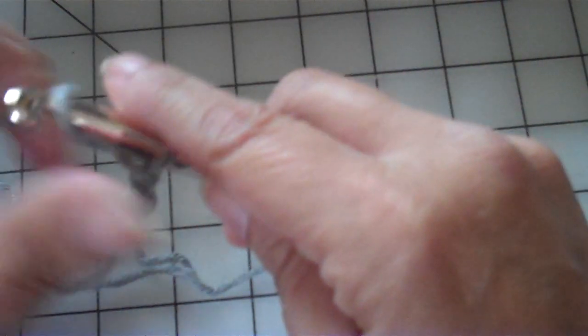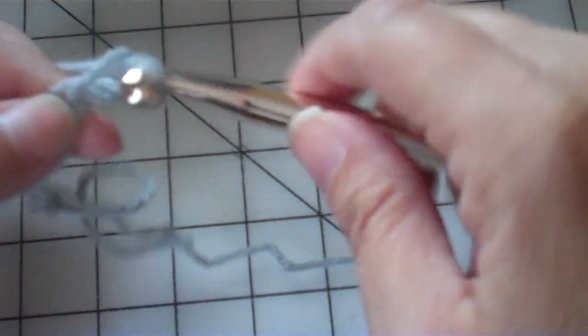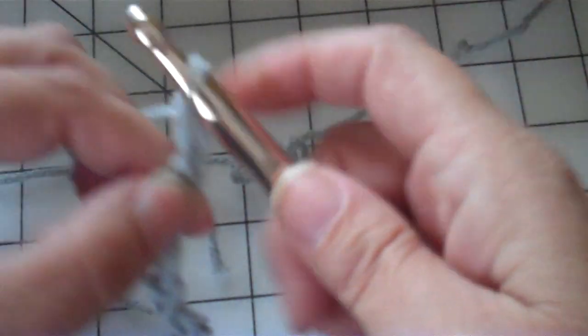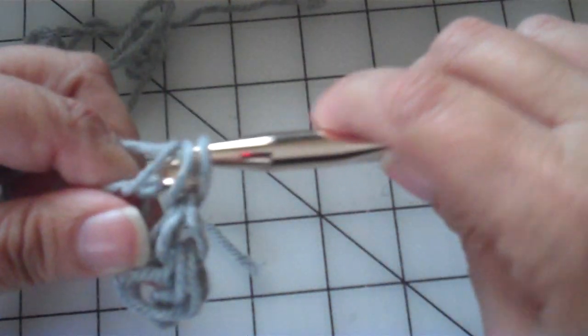Let's crochet nine chains: one, two, three, four, five, six, seven, eight, nine. Now we're going to half double back. This is just a swatch, but I'm showing you how I do this so you'll see how to crochet loosely. Do not pull tight — resist that urge. You will not get a good result if you tightly crochet this pattern, or you'll just have to figure out how to adjust it.